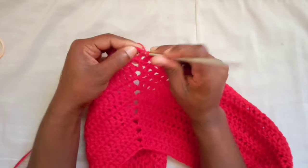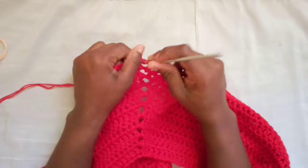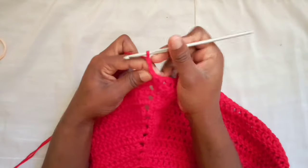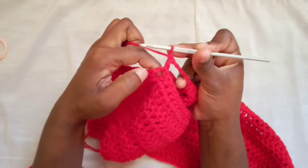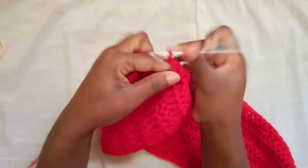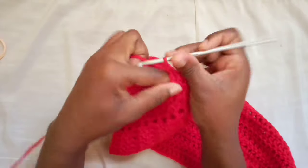I've got one more stitch before I reach my corner. As we did earlier, place two double crochets in there, chain four, find my next corner — which is right here — and place two double crochets in there, then continue working to the end of the row. Just like that. We've just divided the body portion and the arm holes.